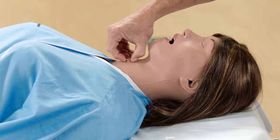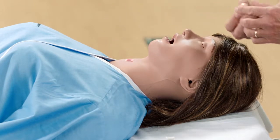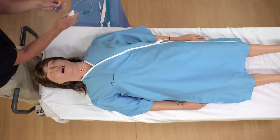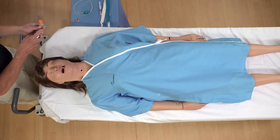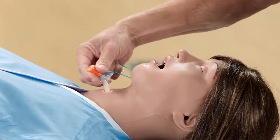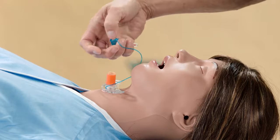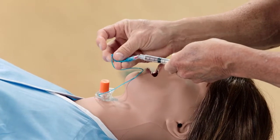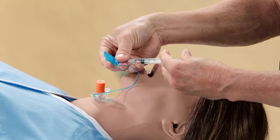The tracheostomy site is closed with a plug before the simulation. Remove the plug and set it aside. Spray the tracheostomy tube with silicone spray, then gently insert the tracheostomy tube. Learners can clean the tracheostomy site and, if required, replace the tube.